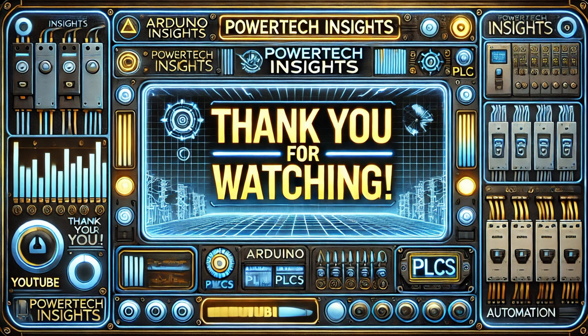Thank you for watching. Don't forget to like, share, and subscribe for more expert tutorials. See you in the next video.